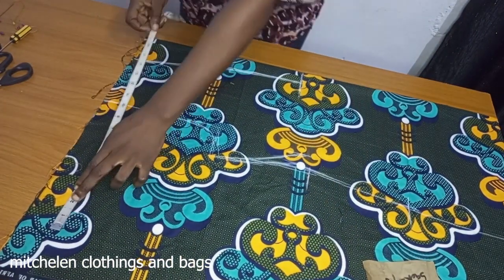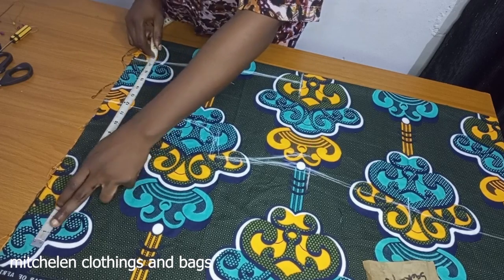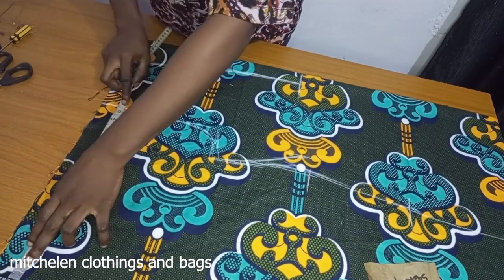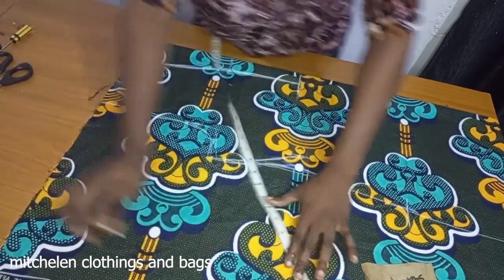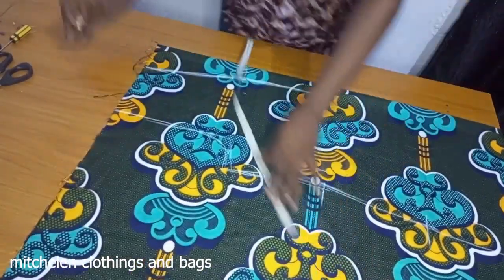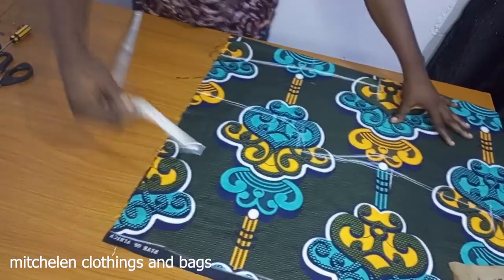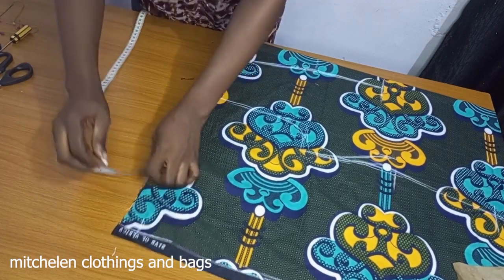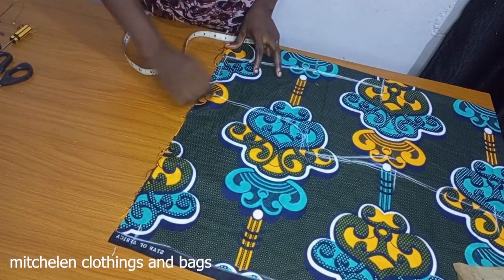Now I'm just adding my sleeve allowance to it — it's a cut-together sleeve. For the shoulder slope, I'm going to use one inch from the neck point, and you just bring it down this way the way I'm doing here.